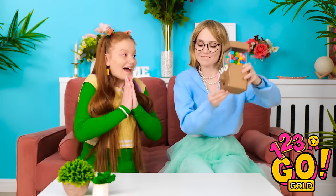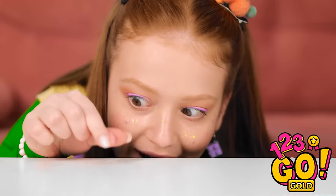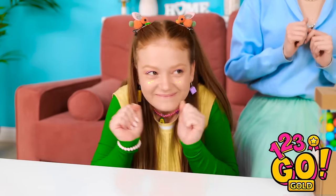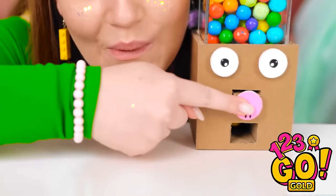What do you think, Sunny? It's a gumbo machine! Press the nose and watch what happens! I like this! I want more! Save some for me! I can't promise anything.